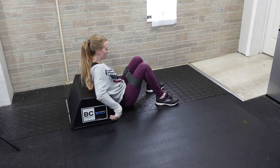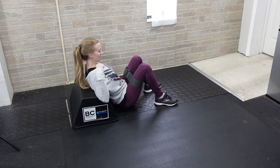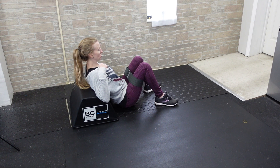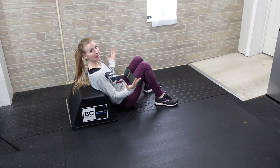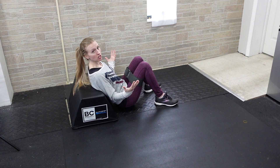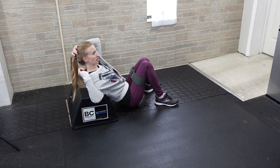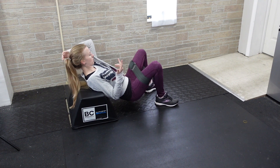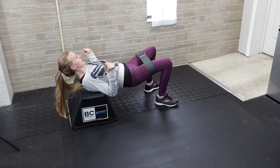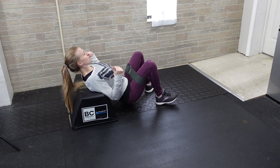I've got the band placed on my thighs and my back is against the bench. Whenever you lift, because we have this band, you want to keep your knees pressed out against the band for the duration of the exercise. Don't lift your hips and then let your knees fall in — instead, your knees should stay pressed out throughout the entire range of motion, up and down, for the entire set.